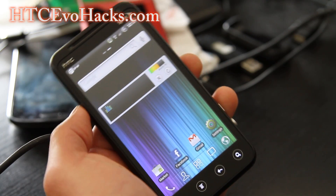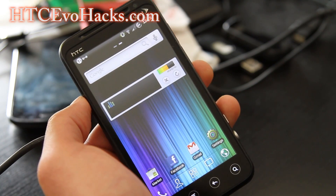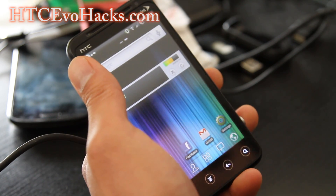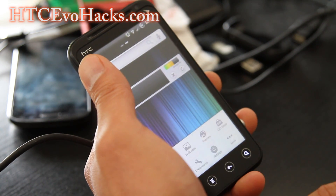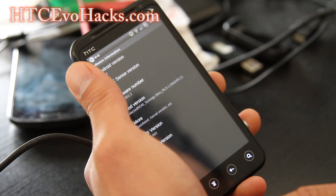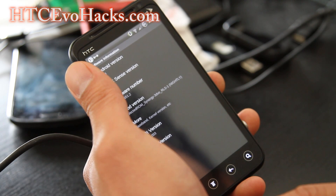Hey folks, this is an updated review of the Synergy ROM for the HTC EVO 3D. I reviewed this about two months back, but now it's got 2.3.4 and also Ziggy Kernel, so it allows you to overclock.